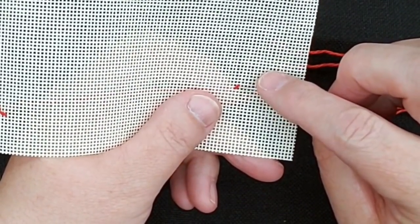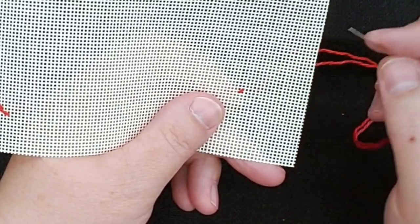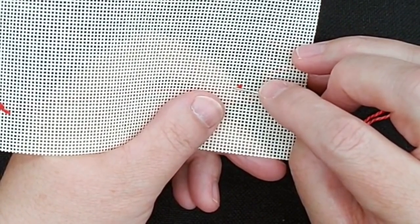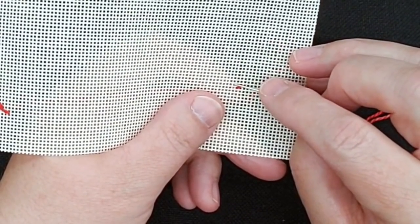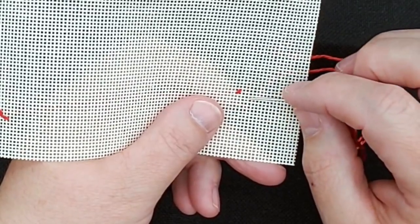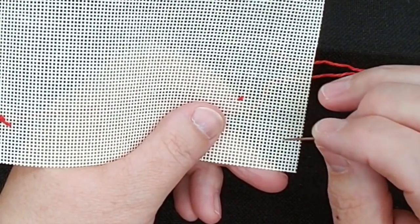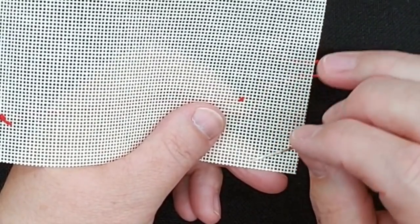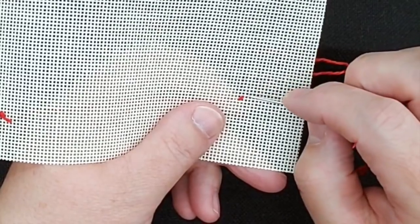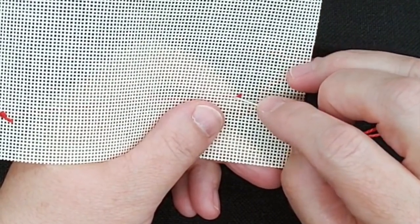That was the first stitch — up at one, down at two, going over a vertical thread. Now this is where it gets a little tricky because basket weave is stitched on the diagonal. Your next stitch: from where you started, come over one thread and up one thread. I'm talking about threads, not holes. You're going to hear me count threads because this is counted thread canvas — it's easier to count threads than holes. Count the threads.